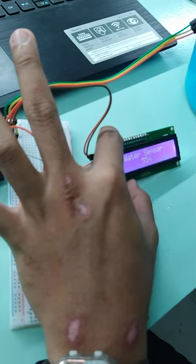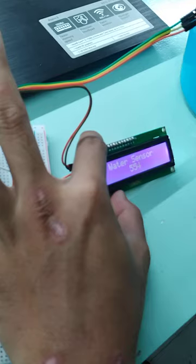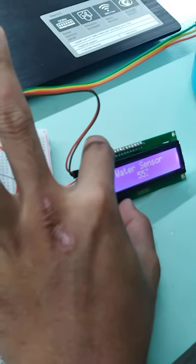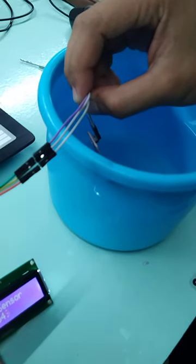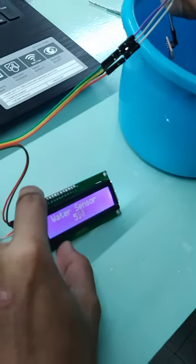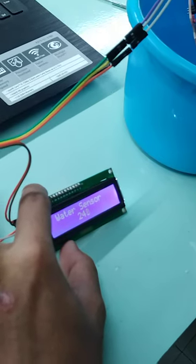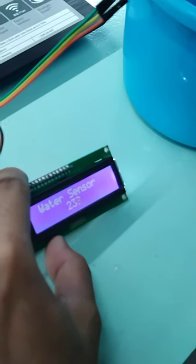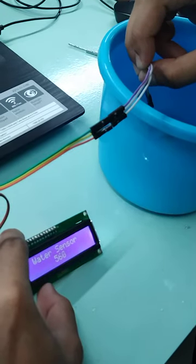Water sensor — so it's changing. What is this analog reading? Try to remove it. It's changing now. When it is submerged again, when it is submerged, it's changing also — the reading.